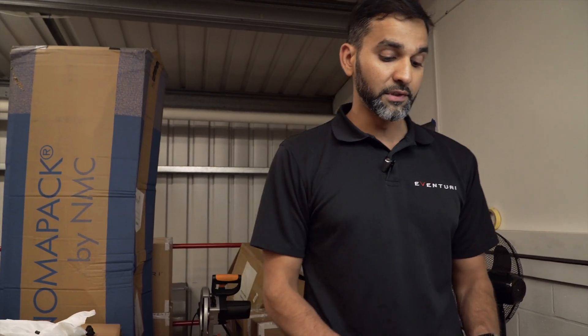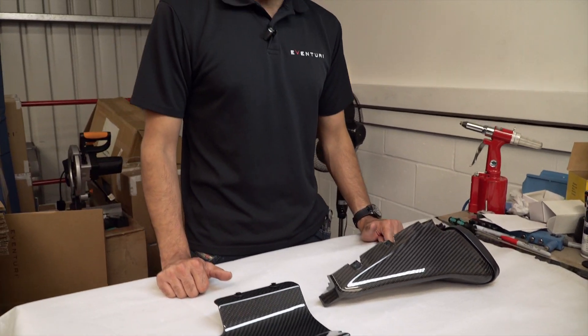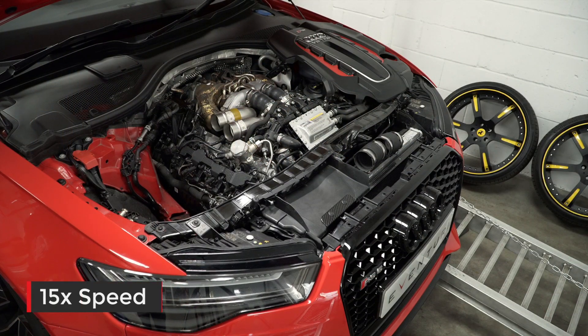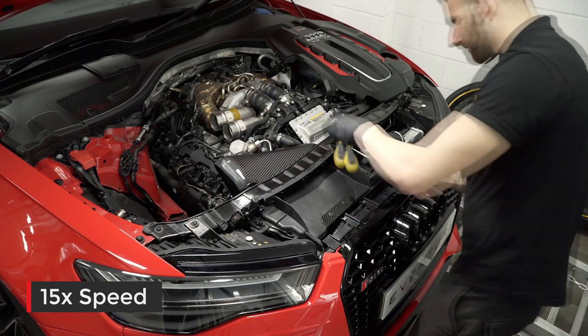Overall you've got a good design which helps maintain low intake temperatures, has a smoother airflow to the turbos. You've got two separate filters to the turbos so the drag is less, responsiveness is better, and you get more power.